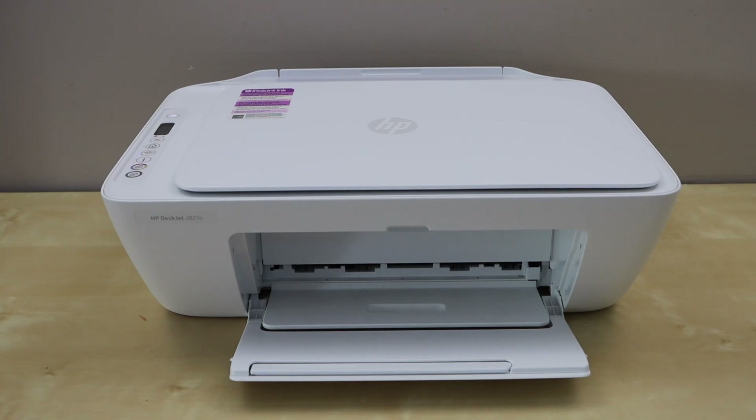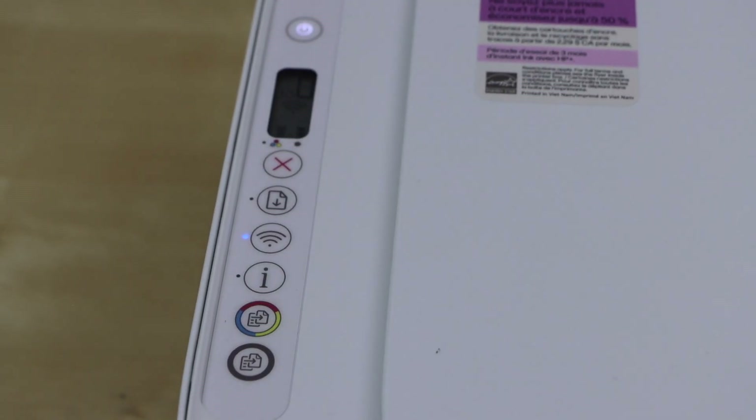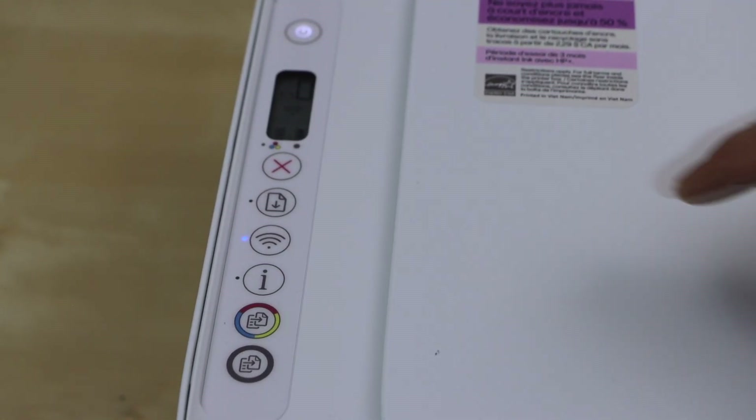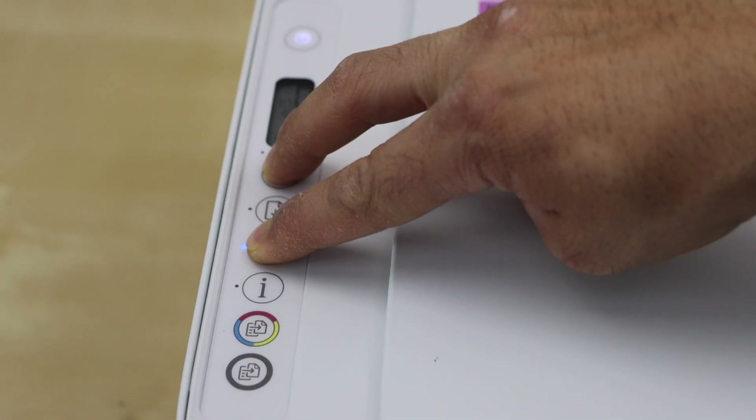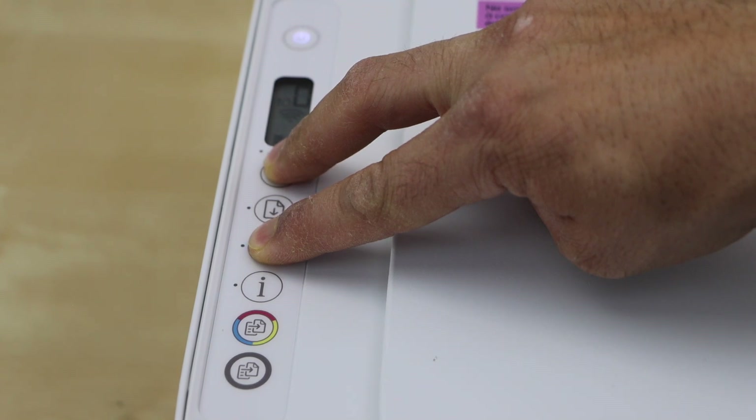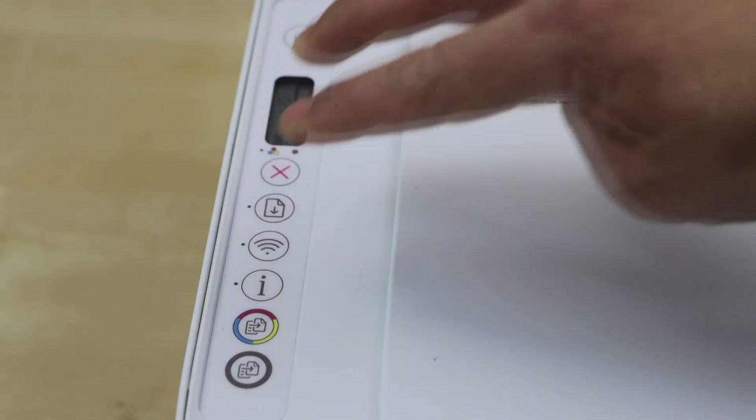The first step is to enter the printer into setup mode — go to the printer control panel. On the control panel, press and hold the wireless button and the cancel button together for 3 seconds and then release.